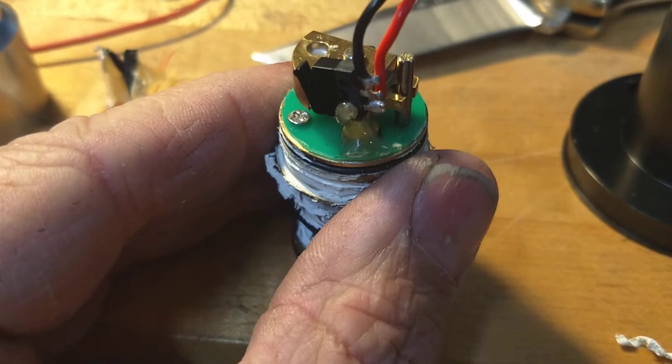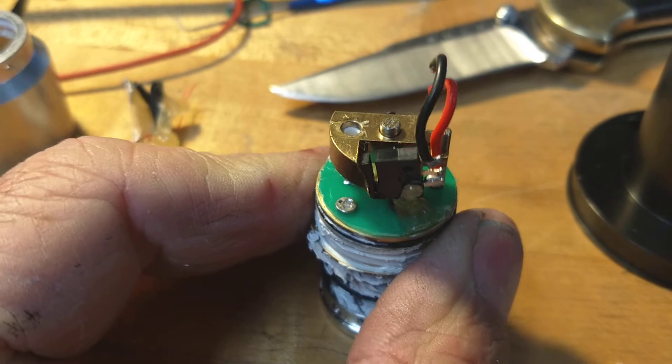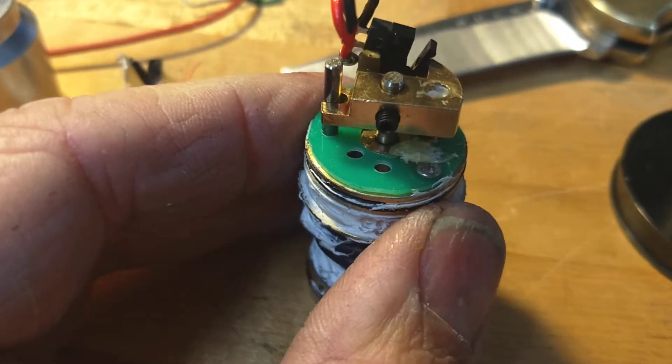And then the switch mechanism itself — let's see if it will focus here — is a little piece of freaking plastic right there. You see that little switch opening and closing there? And then it has some over-travel thing. I had to cut the wires off.